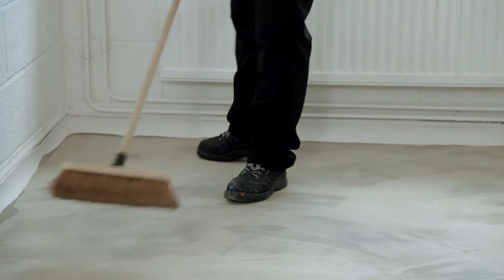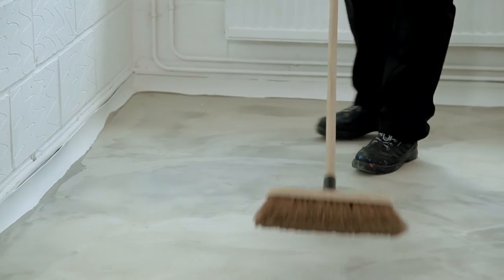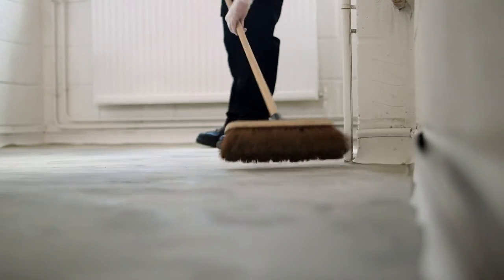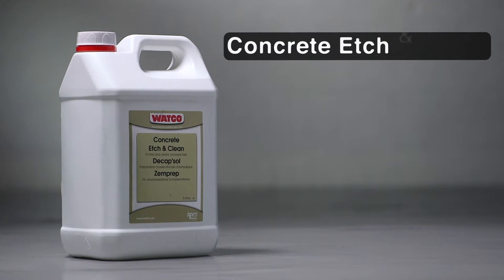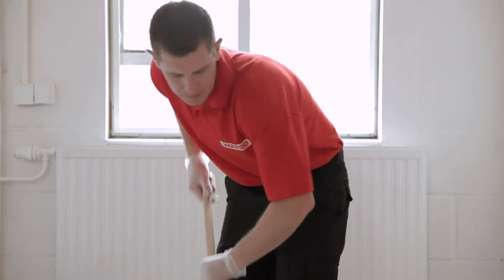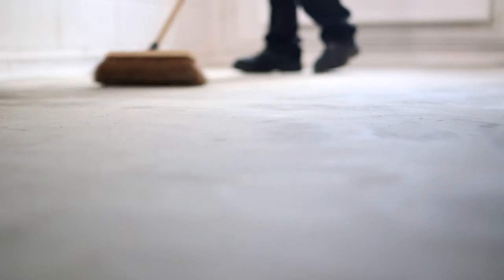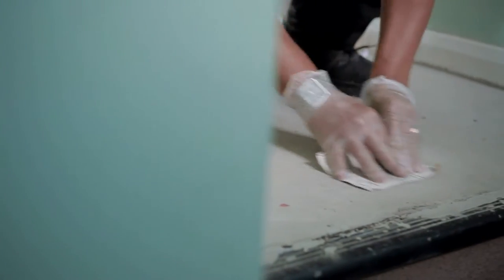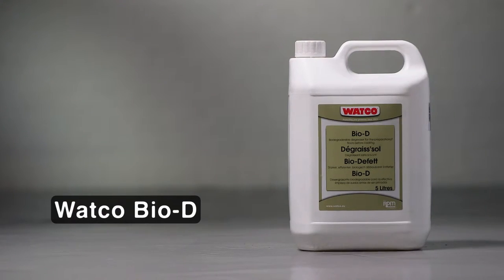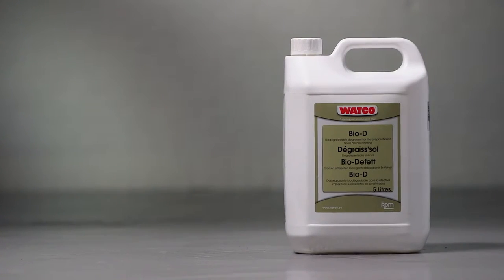Ensure that the concrete is clean, dry and swept of all loose material. New concrete should be left for at least 28 days and the surface treated with Watco Concrete Etch & Clean to neutralise any remaining alkalinity in the cement. Very smooth bare concrete should also be treated with Concrete Etch & Clean to provide a key. If the floor has been previously painted, lightly abrade any glossy areas and scrape off flaking paint. Remove any grease or oil with Watco BioD or similar degreaser product.